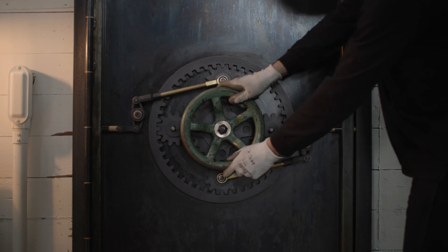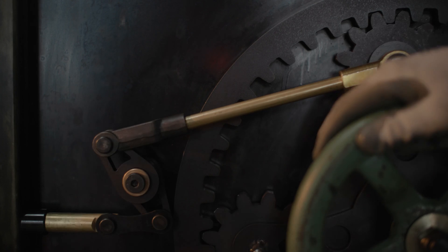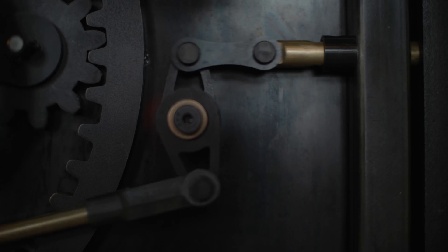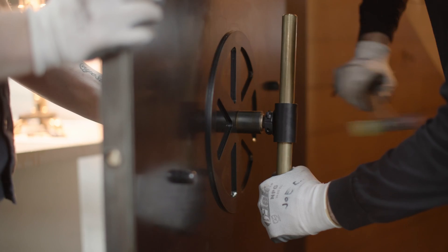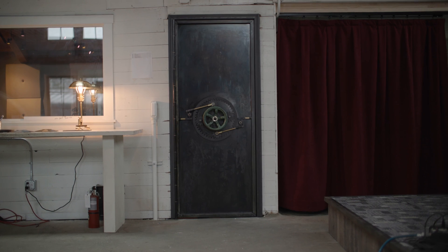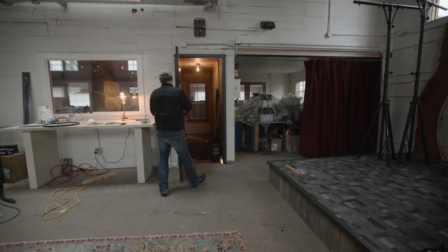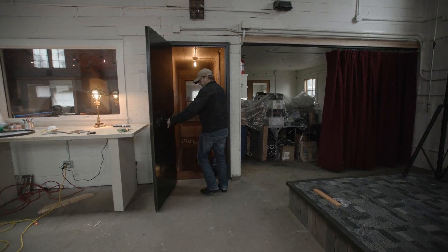The brass accents on there were all very intentional — give it some depth and some highlights. It's a simple thing, you're opening the door, but it just feels like so much more than that. It feels like a tank, it feels like a vault door. It feels stealthy, sturdy, noisy. Everything that I want it to be in the context of this building — it fits the bill.